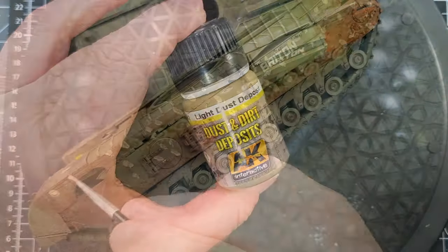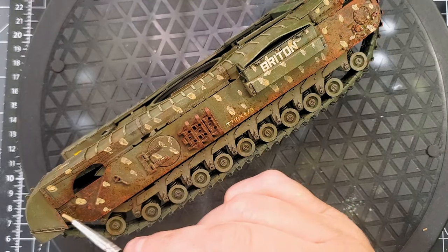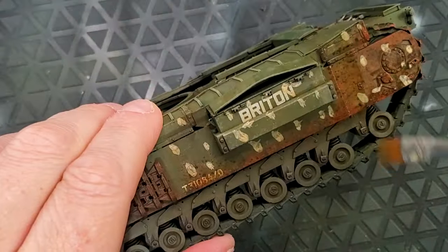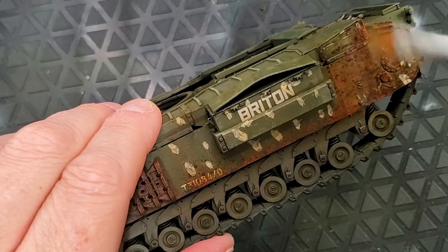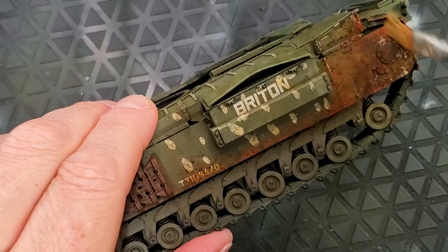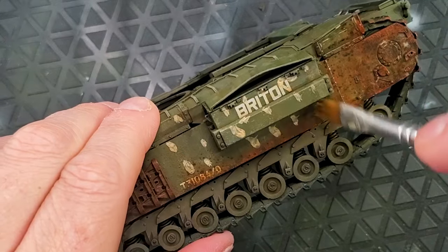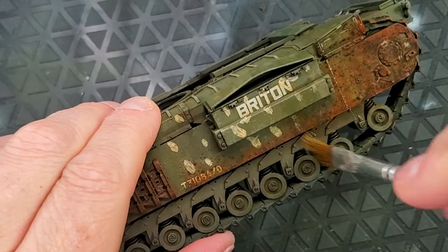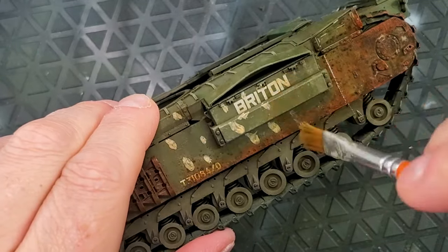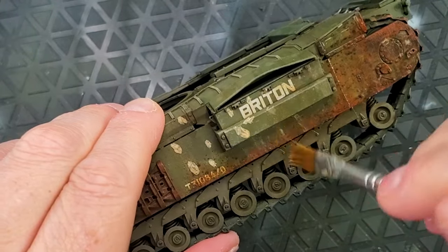Now we're going to use a product called Dust Deposit — Dirt and Dust Deposit. Depending on the look you are going for, you can add just a little bit or, like I did in this case, a lot of dust. That's my goal with this tank because it's going to be set in Normandy, a region full of dust and mud. That's why I'm aiming to get it as realistic as possible.